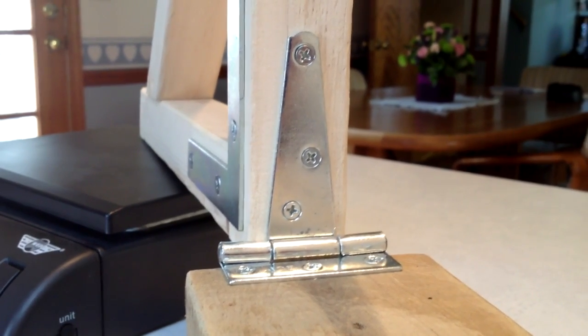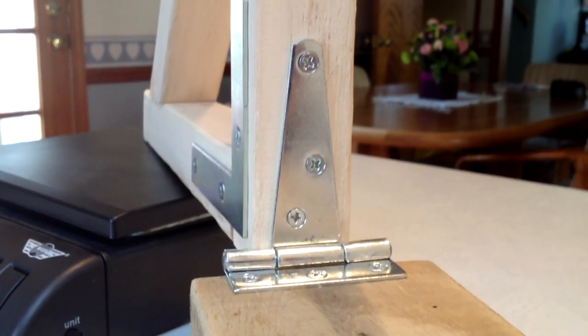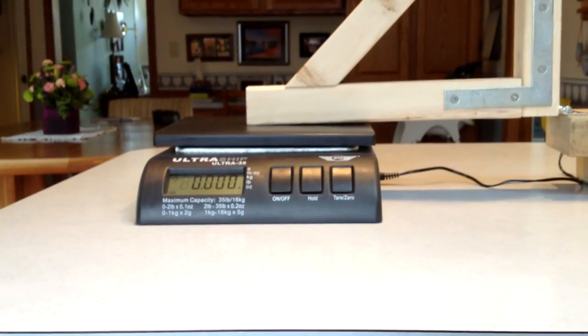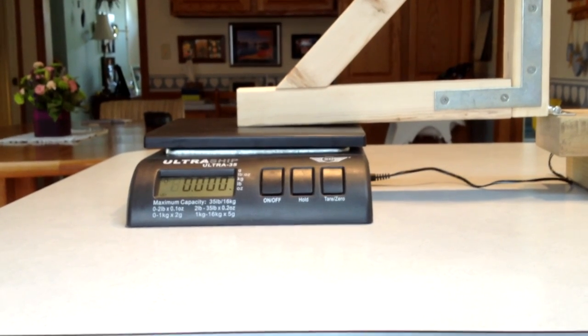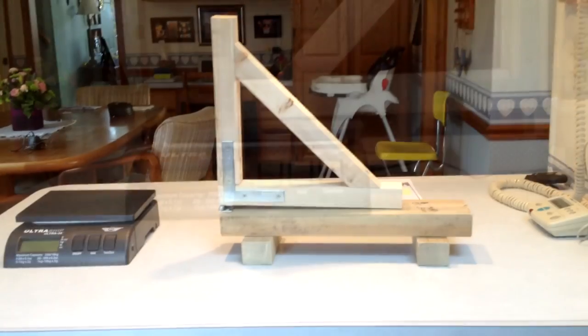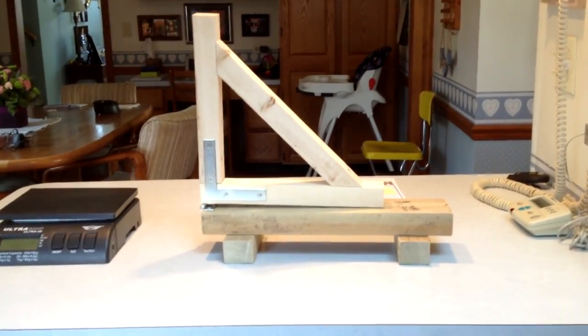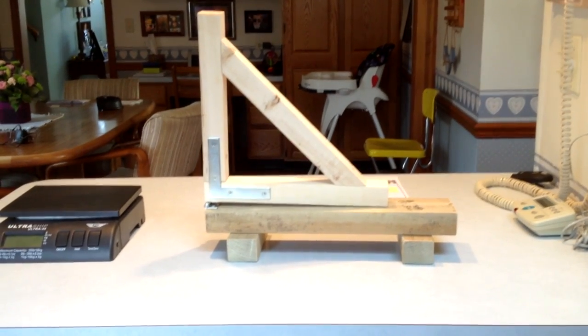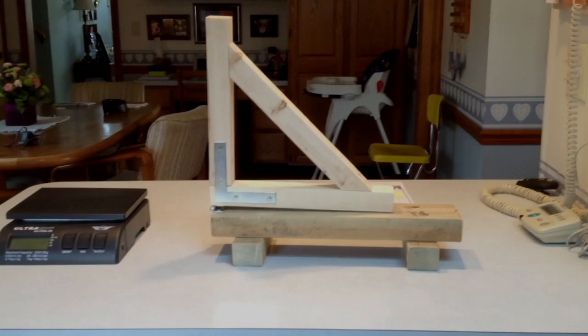The hinge I did have to buy — that was maybe $3 or $4 from my local hardware store. The scale I already had, purchased for some eBaying, so I didn't have to pay for that either. So that's the whole thing. It even folds up onto itself to take up a little less room for storage. I did want to let you see what it looked like, and later I'll show you how I actually put it to use.